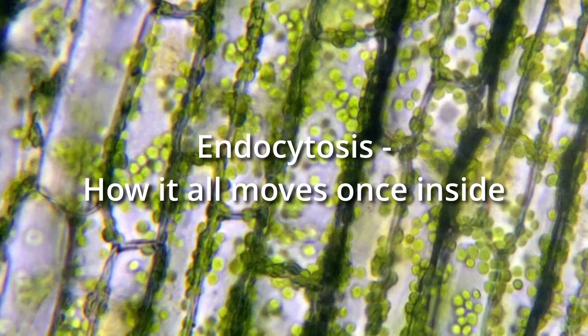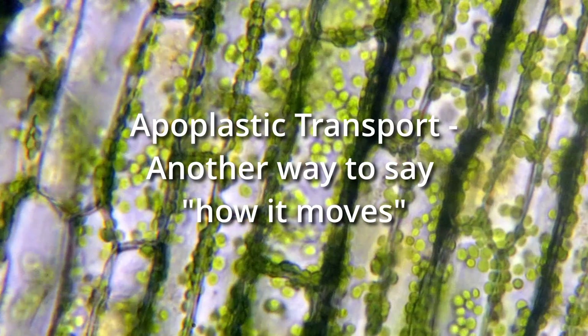There are four ways in which scientists believe plants are uptaking microplastic. Number one is endocytosis. There's apoplastic transport, crack entry — not the good kind — and then also stomatal entry. So let me break those down for you.